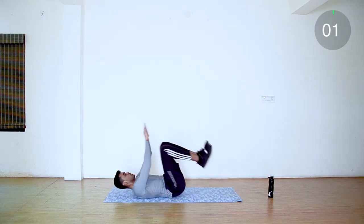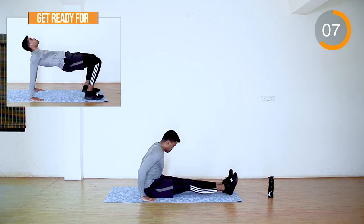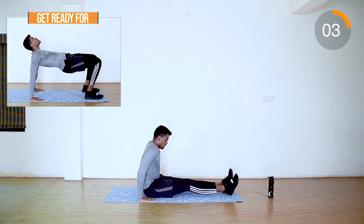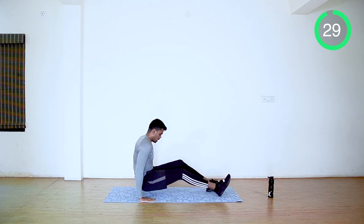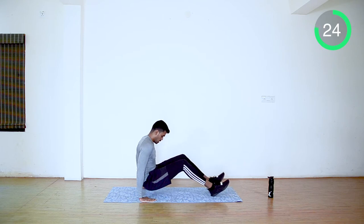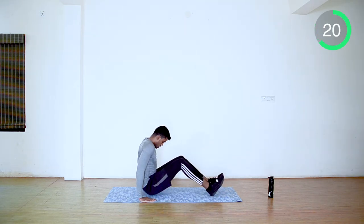Next, reverse plank. Hands back, get in the position and go up. Push as much as possible. You can look up when you're going up.